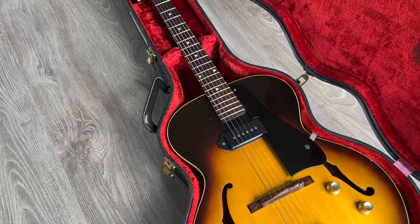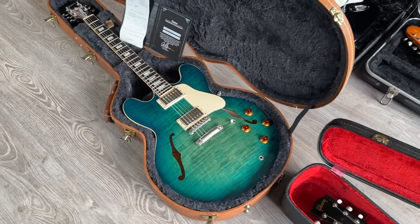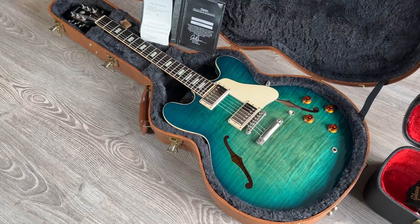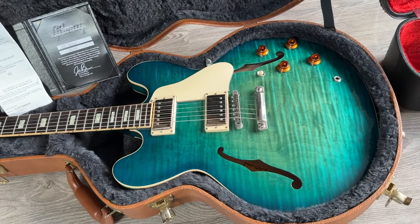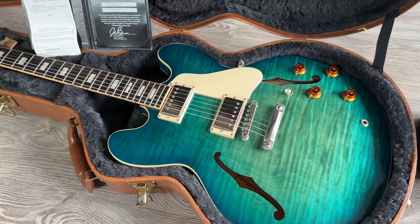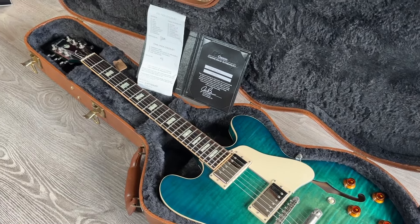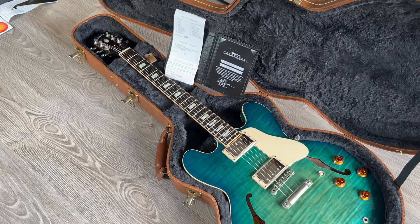Now onto something not so traditional: a 2017 ES-335 in an aqua blue finish with a one-piece top and a one-piece back, built by Gibson Memphis, with block inlays and Grover tuners. It comes with the original case, certificate, and checklist.